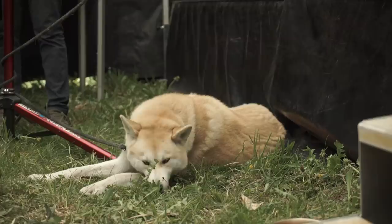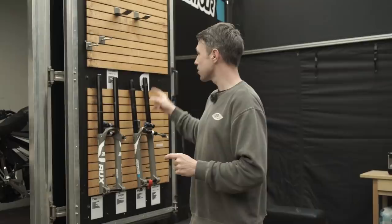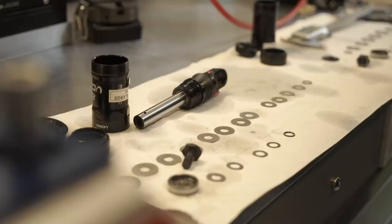We've snuck into the SR Suntour service center. They're busy working and we're generally making their lives more difficult and getting under their feet. Behind us we have the brand new Rux 29er. It's not just different lowers, but there's also a different air spring. Previously, the negative spring in those forks has been done via literally a coil spring. These new ones have an equalizing port, so it's going to be lighter as well as being relative to the positive air spring — not just one uniform size for all rider weights. Other brands use this system, but it's interesting to see Suntour go to it too.